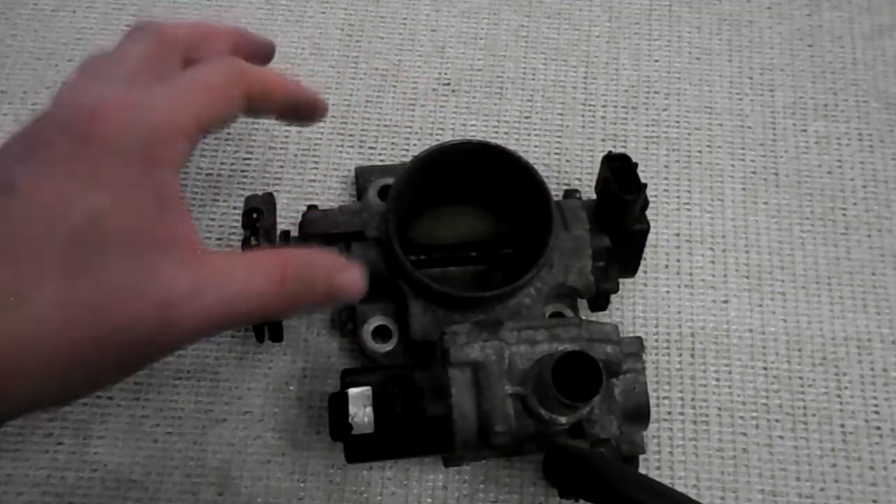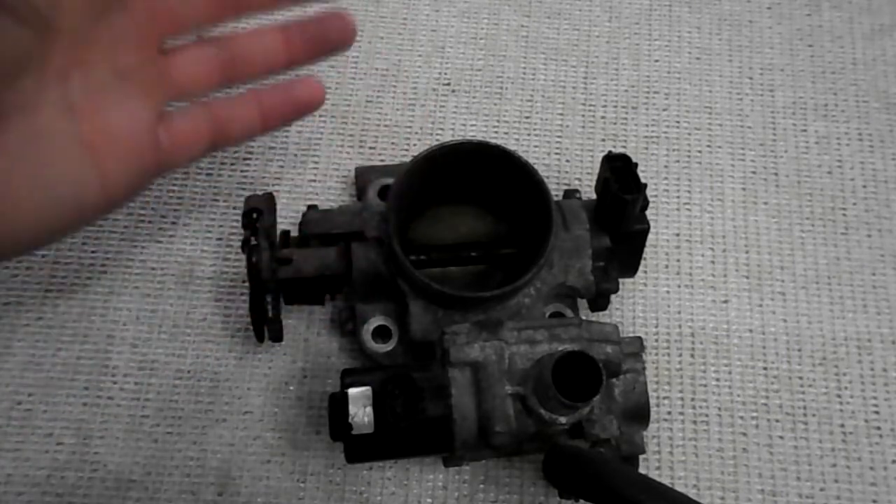In theory, the bigger the throttle body, the more air that can go through and therefore more power.